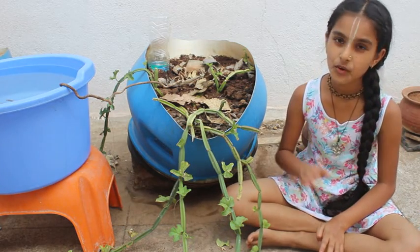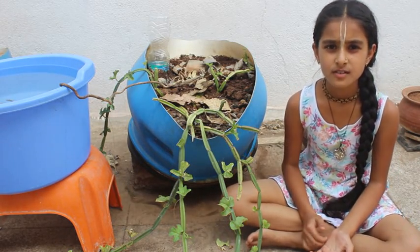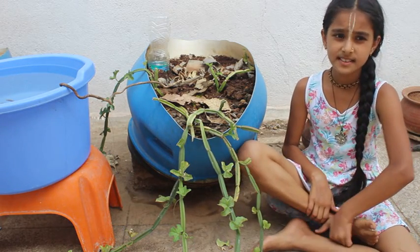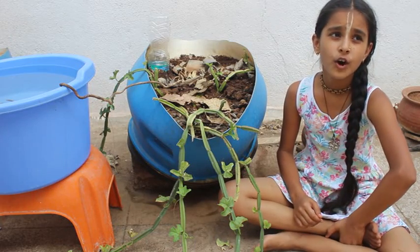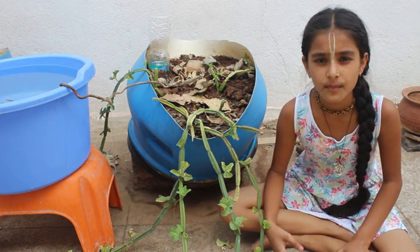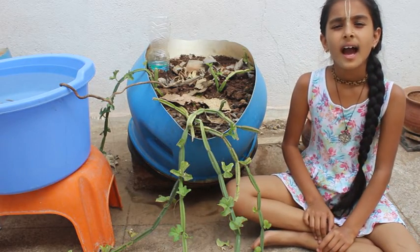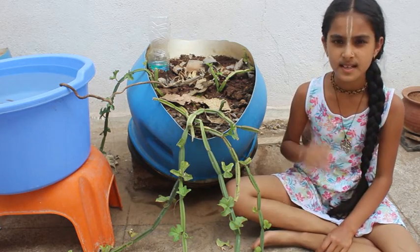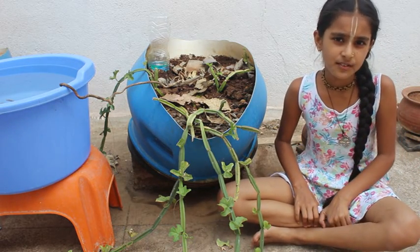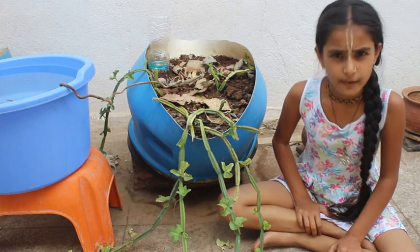To make the thuvaiyal, heat oil in a pan after cutting the leaves or stems. Then add 2 tablespoons of Tuvar dal and 2 tablespoons of Urad dal and roast them well. After that, add 7–8 chillies — or 5–6 if your children are small. Roast well, then add black pepper and a small piece of tamarind, add some salt and fry them well. Take 5–7 sprigs of curry leaves and roast them until crisp.